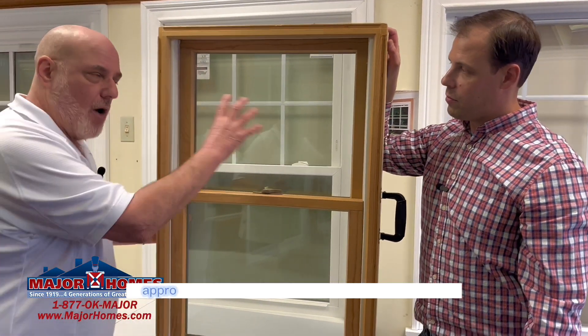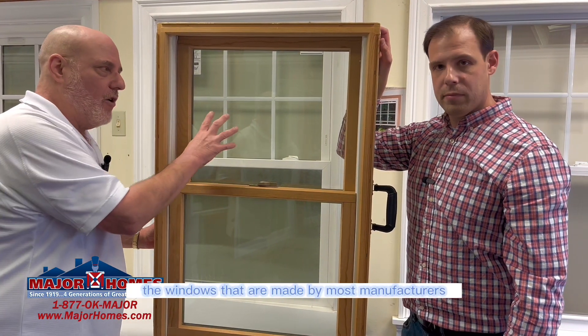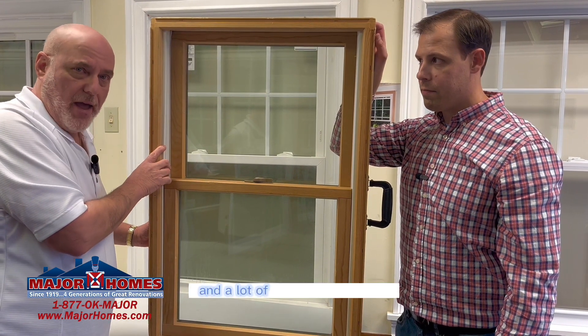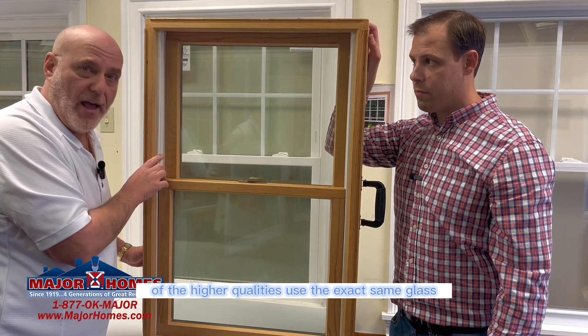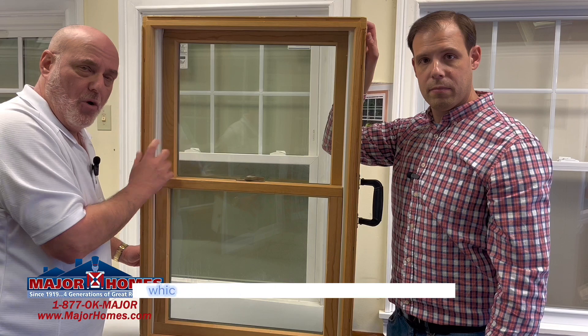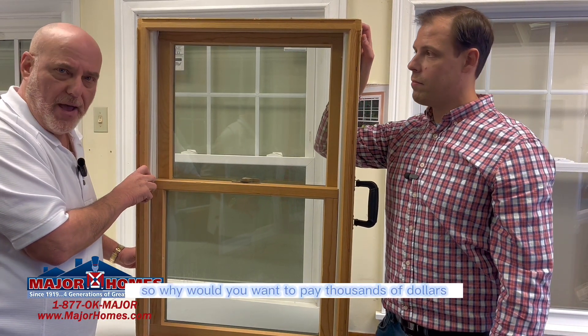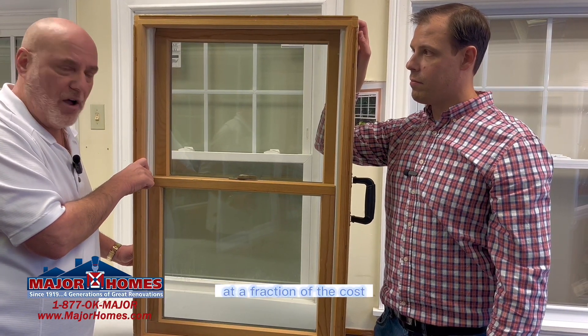Keep in mind that approximately 85% of the average window is glass. Windows made by most manufacturers use Cardinal glass, and a lot of higher-quality vinyl manufacturers use the exact same glass. But many vinyl manufacturers also put special coatings on it, which increase the thermal ability of the window. So why would you want to pay thousands of dollars for a wood window when you could buy a vinyl window at a fraction of the cost?